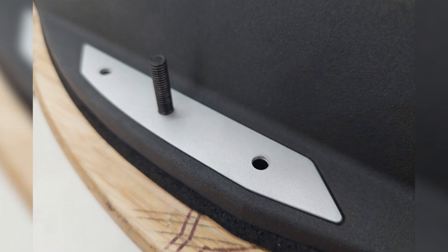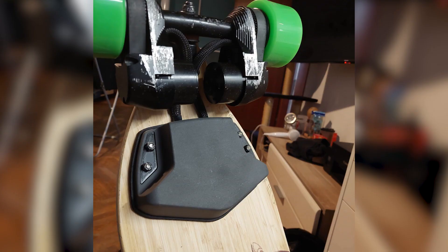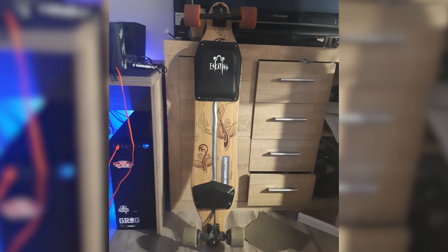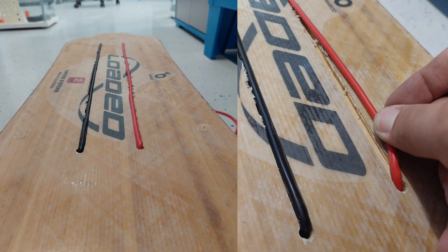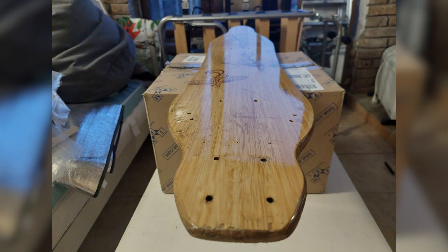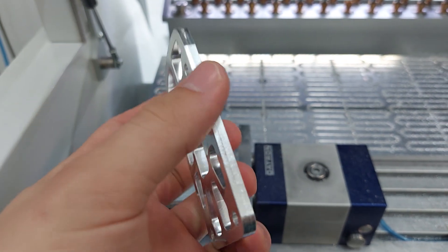Since I designed some special washers to hold the enclosures to the deck, I also had to mill those. I then used a laser cutter to cut some waterproof foam to create a seal between the enclosures and the deck. With two enclosures, you need wires connecting the battery with the rest of the electronics — I used a router to make two channels on top of the deck to run these wires while keeping them hidden. With grip tape on top, you don't even know they're there. Since the deck had been used for a couple of years, I sanded it down and applied a new layer of lacquer. I also designed and milled a bumper to protect the deck.